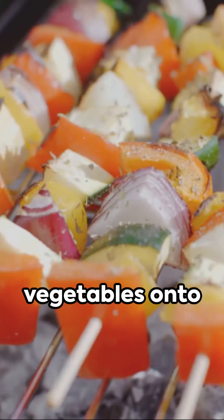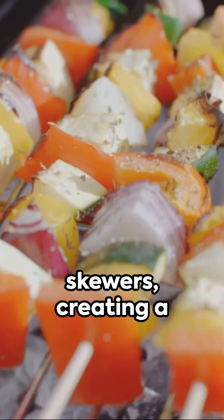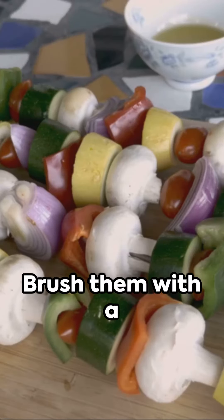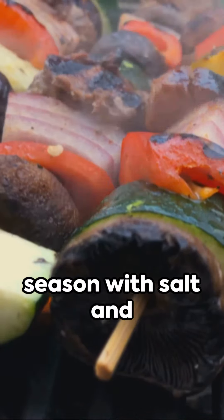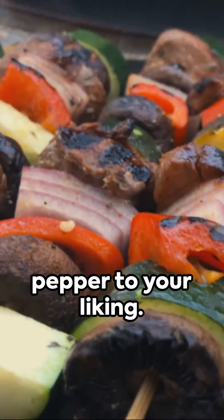Thread these vibrant vegetables onto skewers, creating a colorful display. Brush them with a generous coating of olive oil, then season with salt and pepper to your liking.